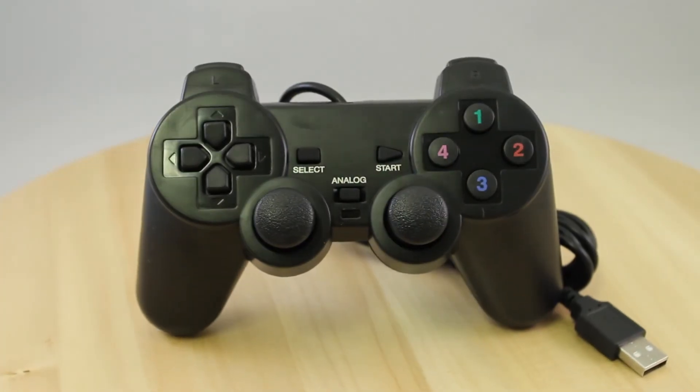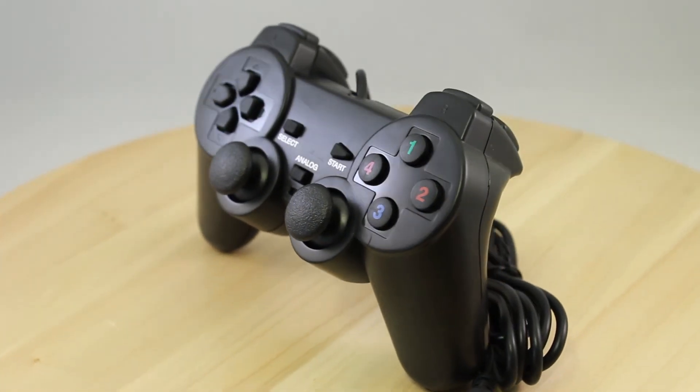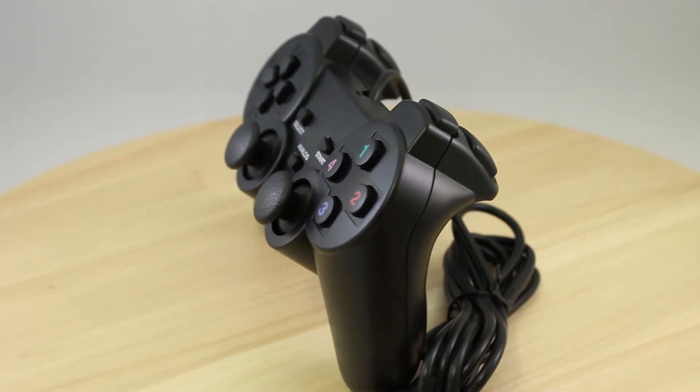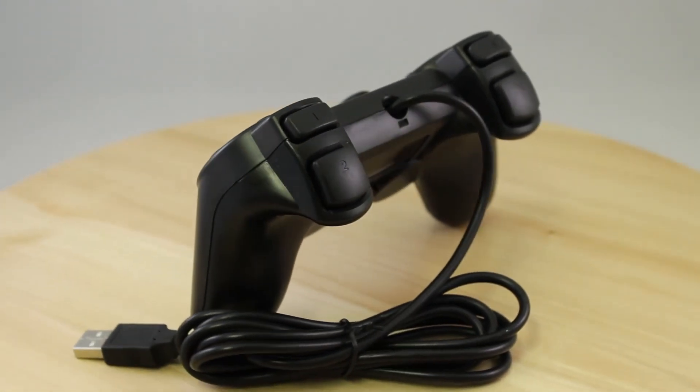To wrap up this quick check, I would 100% recommend this product. The price-quality ratio is through the roof with this one. I even like it more than one of my $40 controllers I bought some time ago.